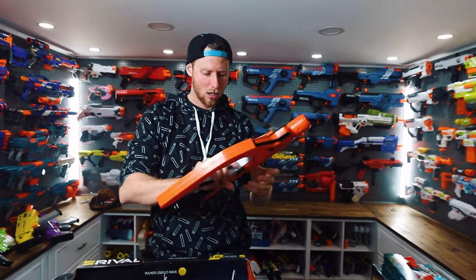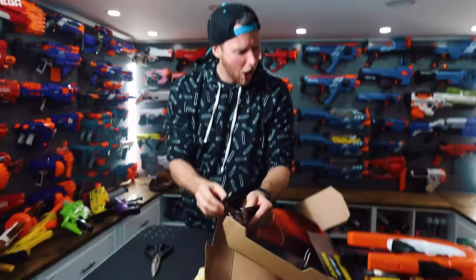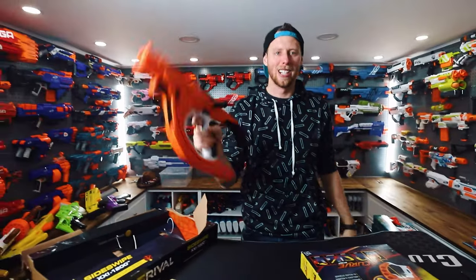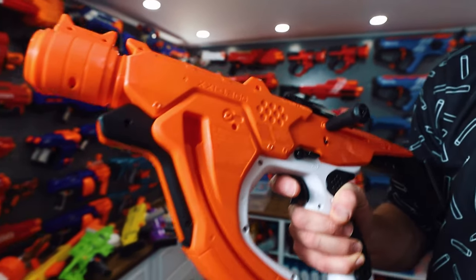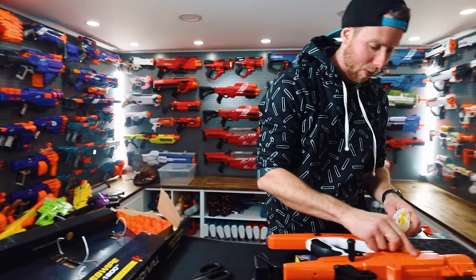How do you load this guy? You'd think someone like me with as many Nerf guns as I have would know. There you go — that's what we're missing, this goes in here. So where do the bolts go in? You actually pull this down, and then it opens and you can fit them in there. Gotcha, that's really cool. I like that. So far I'm pretty impressed.